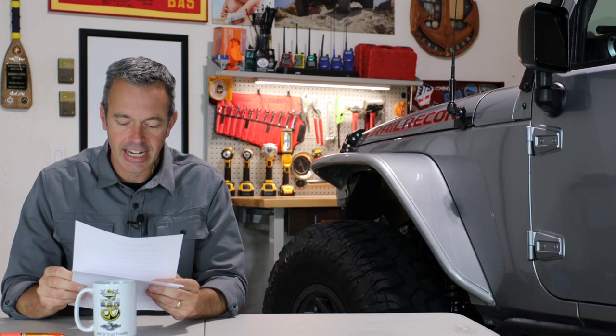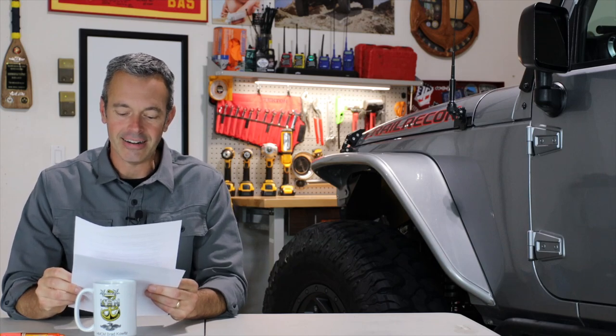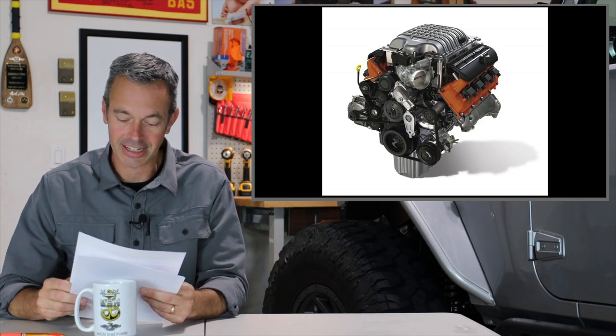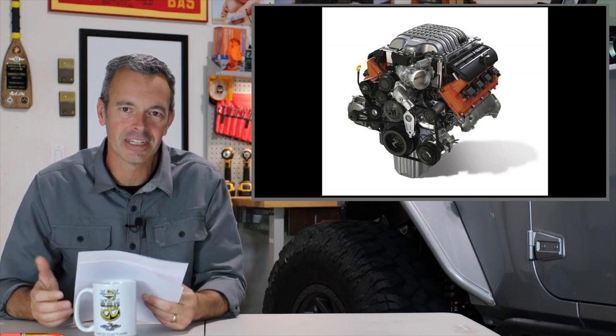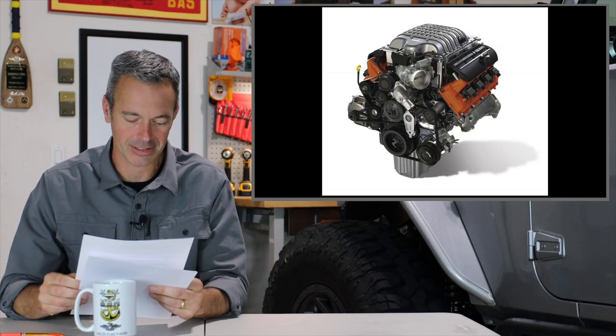Chris Jensen asks: if you could have any engine in a Jeep, what would it be? That would be a Hellcat in a Wagoneer or a Cherokee Chief — if money was no object. I don't think that will ever happen, but an old 70s Wagoneer with a Hellcat motor — come on, that would be awesome.